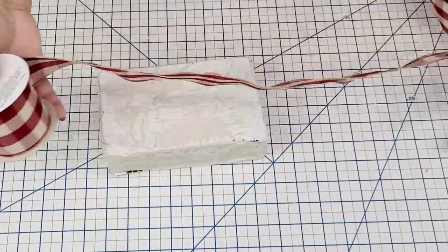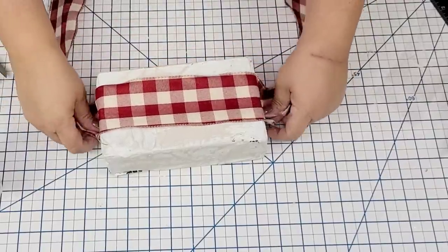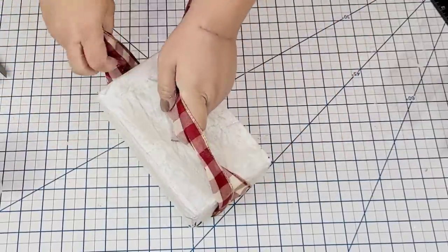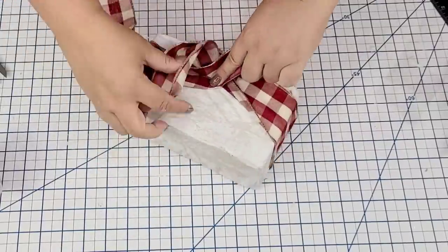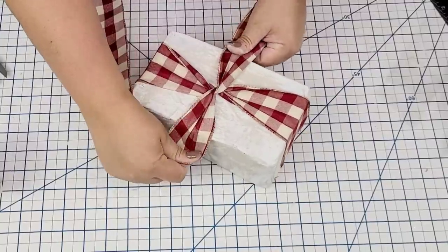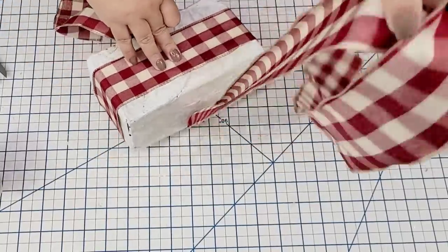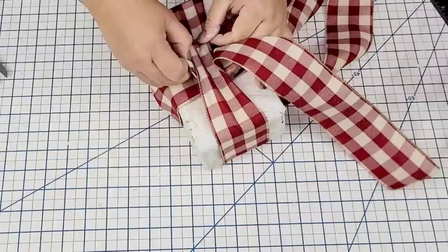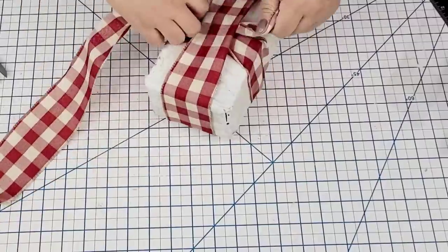Once everything was dry, I'm going to take this buffalo check ribbon from Dollar Tree and wrap it up just like a gift — it's going to be a decorative gift box. Starting at the top, I'll take it to the bottom, then twist and crisscross it at the bottom very tightly so it doesn't move around, then flip it back up to the top. I'm going to thread the ribbon from underneath the other ribbon so it's secure, then tie it in a very tight knot.